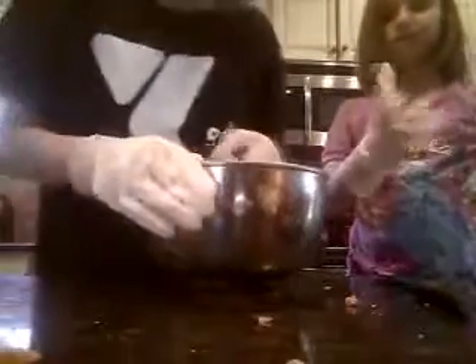Don't overmix it. Wait, what? Don't overmix. Okay, we're good. I think we're good. Stop, stop.